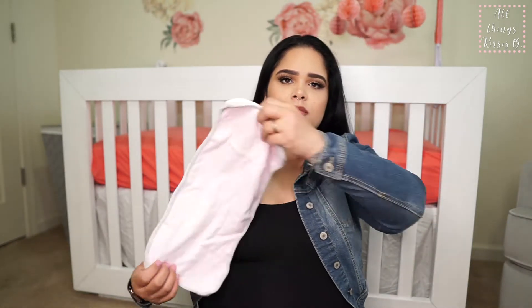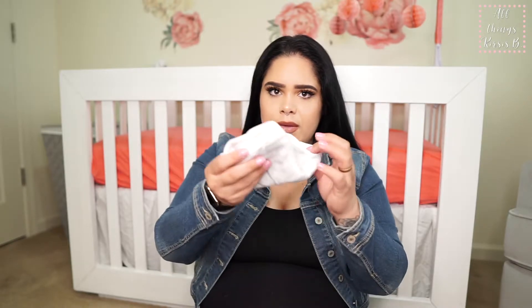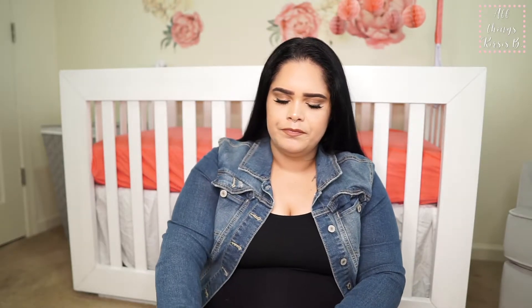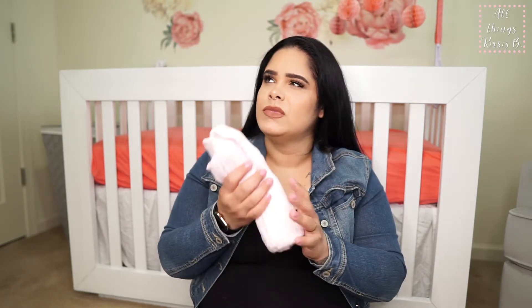We have some burp cloths — two of the big ones so we can lay them over our shoulder. I also have a muslin swaddle blanket in here.